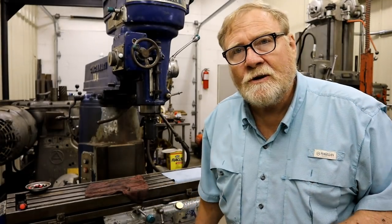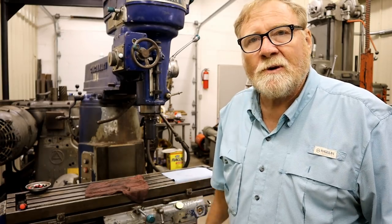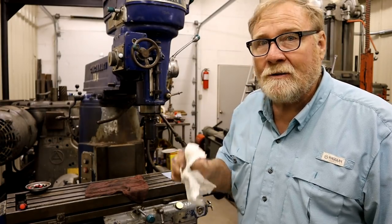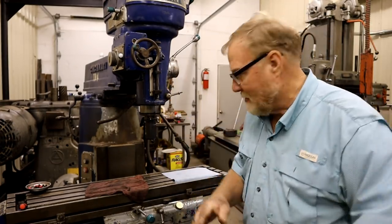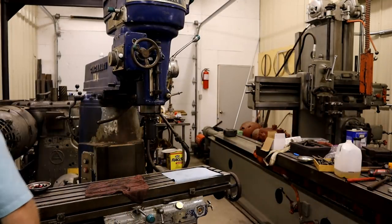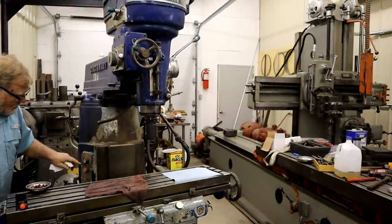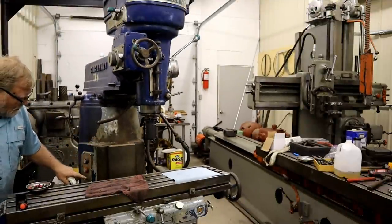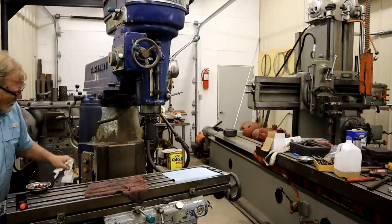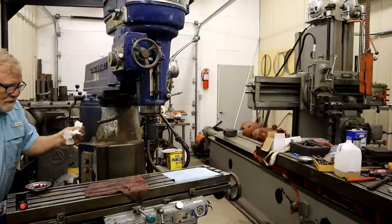Now the hum you hear in the background is the phase converter. I don't have true three-phase out here in the country so I have to make my own. This machine is now set up for 220 three-phase. To start it up there's a main control panel over here, and when you go to start it you've got to come over here to the side panel. It's got a start, stop, power feed on and off, and a coolant on and off. You have to hit the start button which energizes the contactor in the back for anything to work.